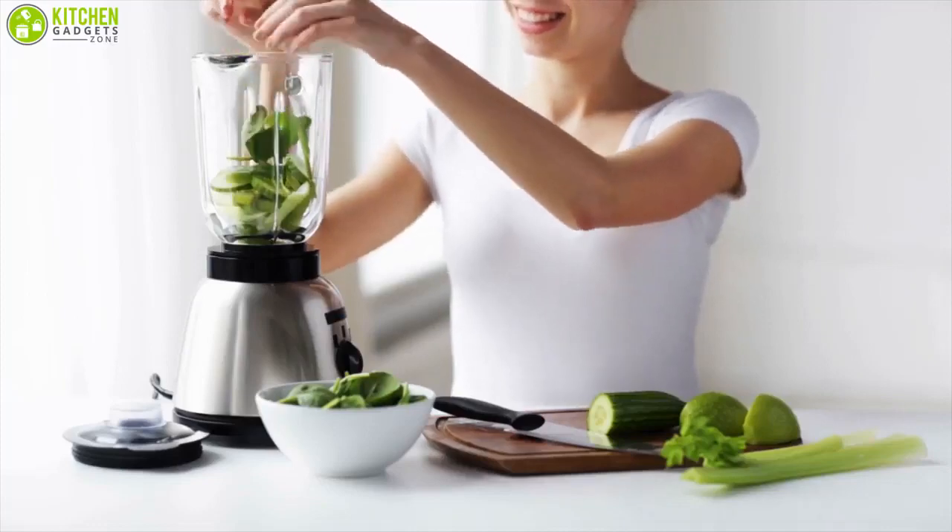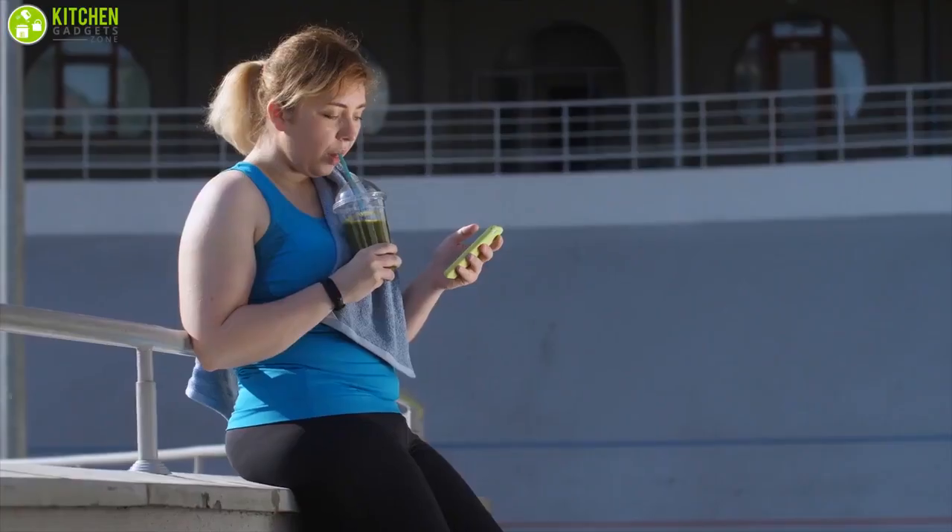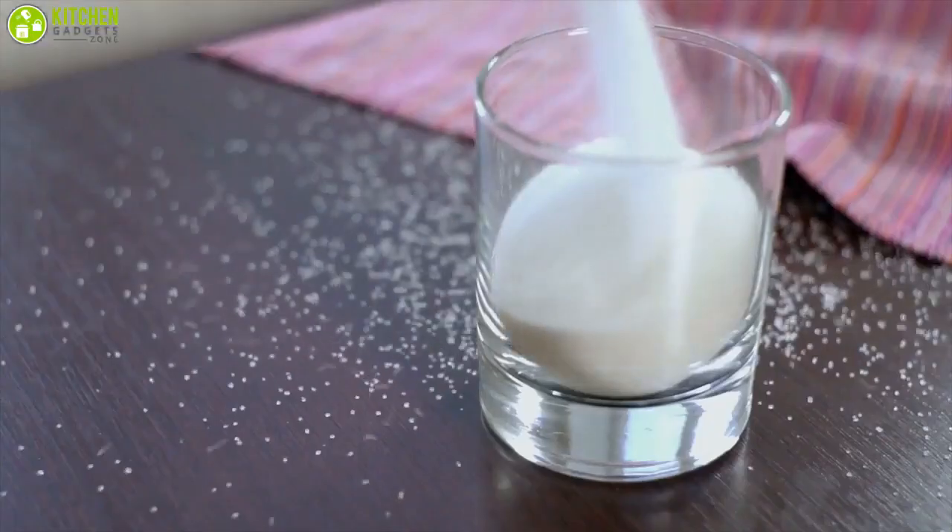Making smoothies at home is easy, affordable, and could be healthier than buying ready-made smoothies, which contain highly added sugar.